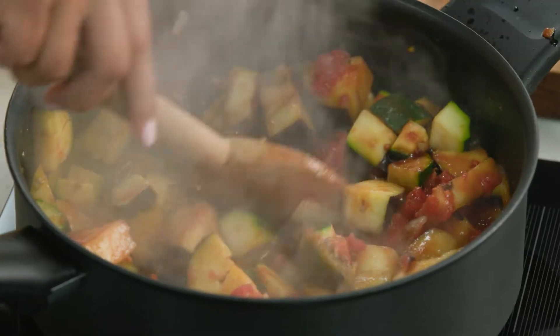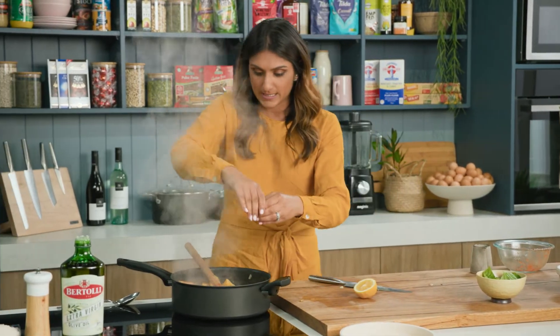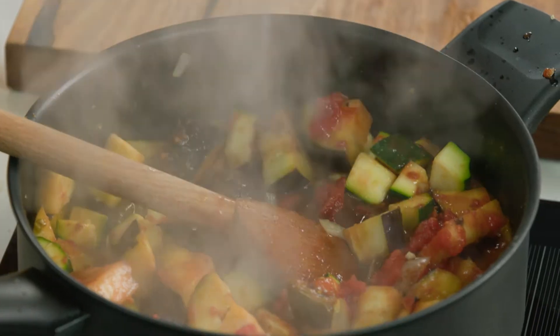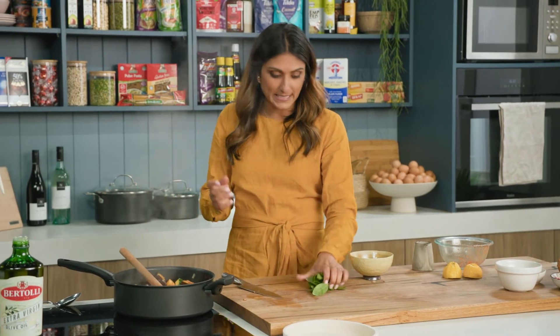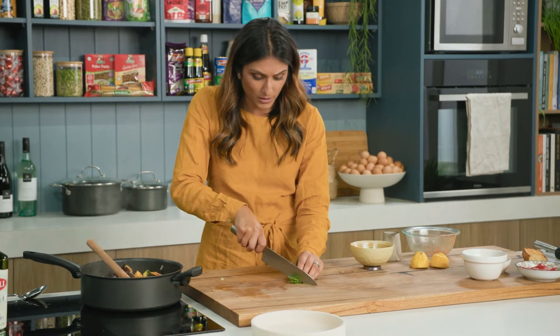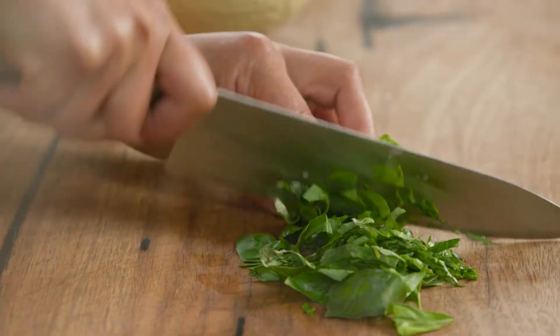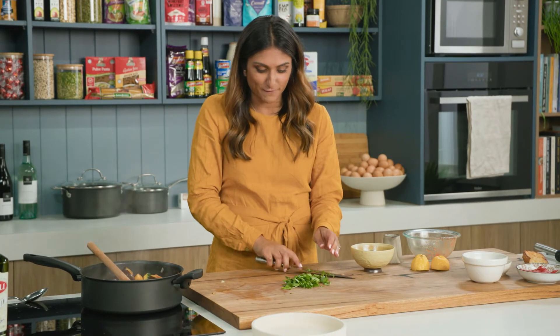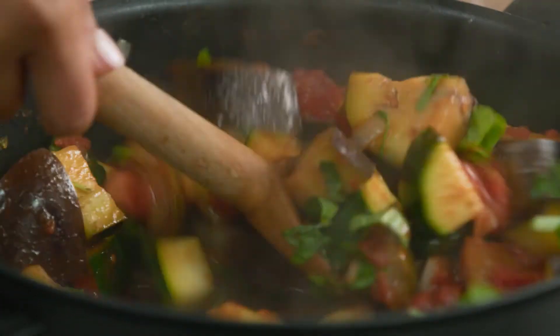I like to add some balsamic vinegar to my ratatouille because it just gives it a little bit of tartness. And my secret weapon — lemon juice. I think it just beautifully breaks up the tomato, which is quite heavy in this dish. And we need a really generous amount of basil in here — you can never have too much. If you've got some in your garden, go hard on it. Such a handy herb to have around. Let's stir through the basil — it smells so lovely.